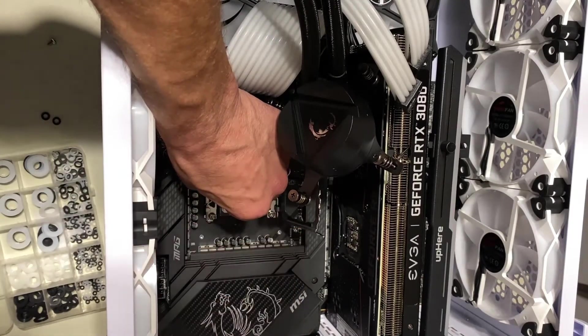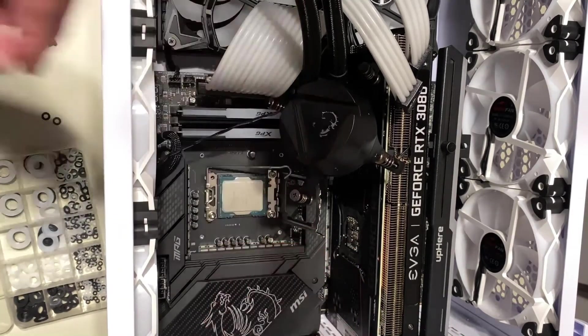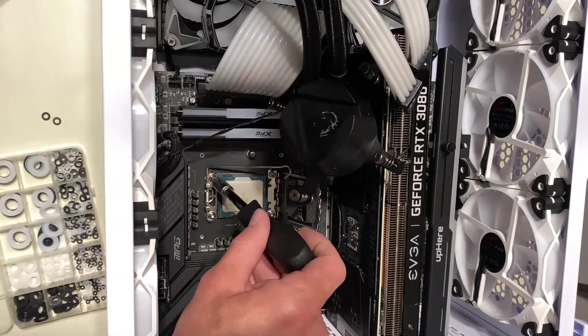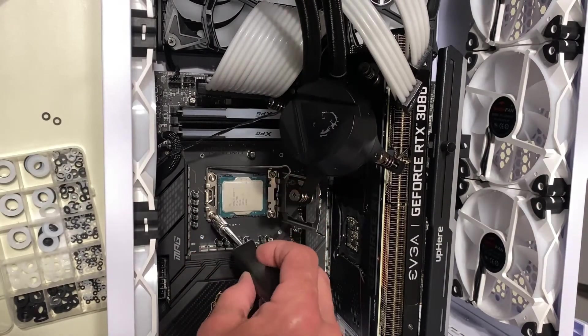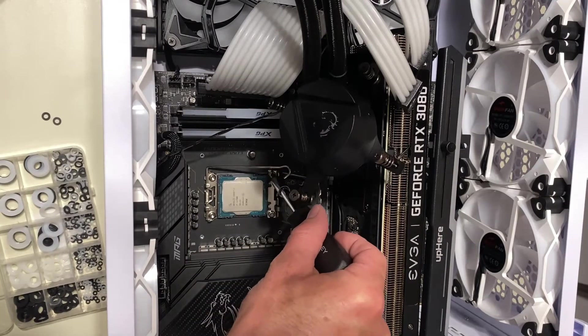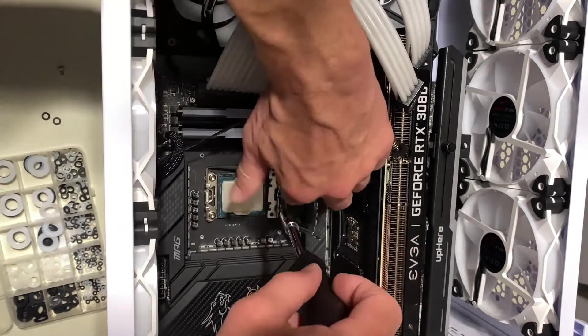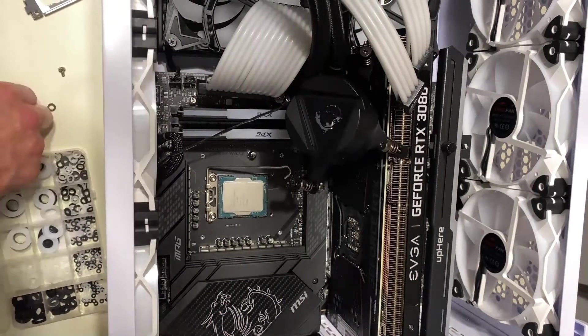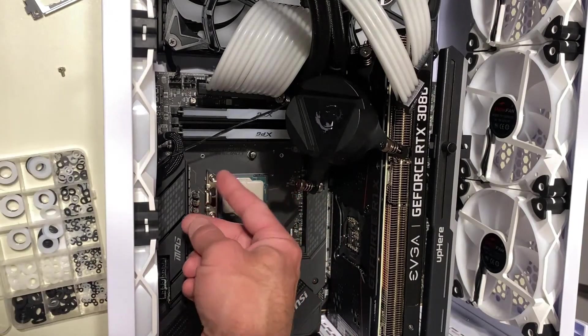Slightly more than snug if you're really particular about it. Just do one side at a time so the backing plate doesn't fall out. Everybody's been recommending half a millimeter to one millimeter. Nylon or plastic is best so you don't gouge up the motherboard and hit a power plane or something.